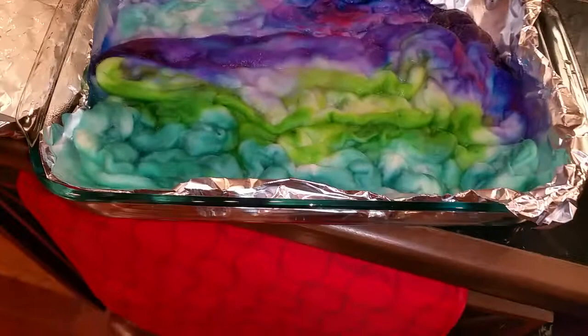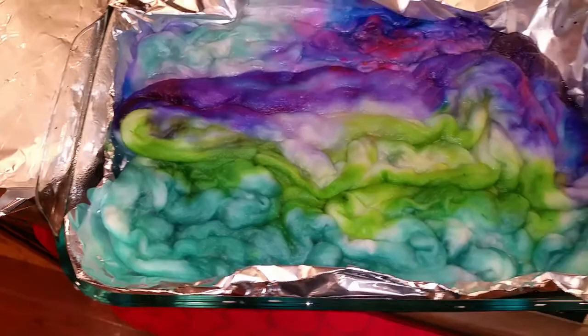And it being wintertime, the house is cooler, and so they cool off really quickly. In the summertime, I just let them sit all night in the dye bath.